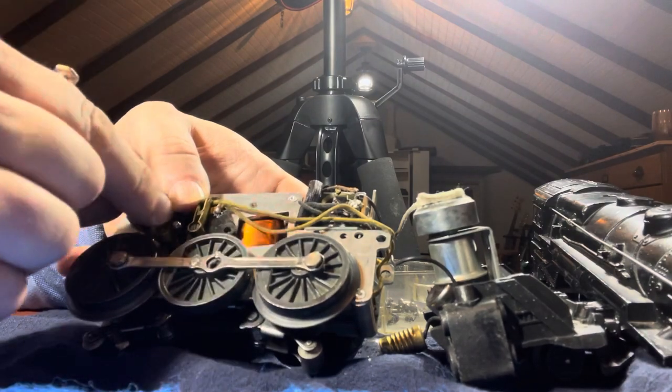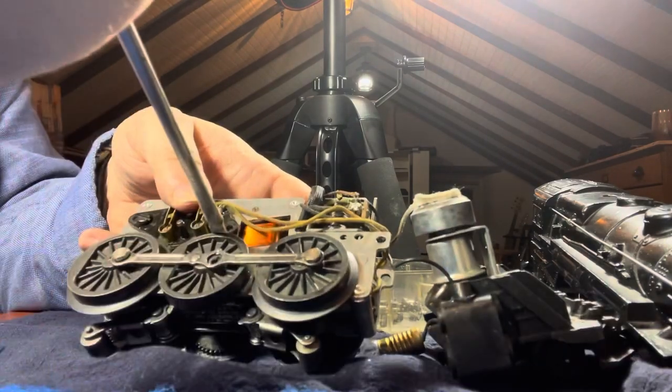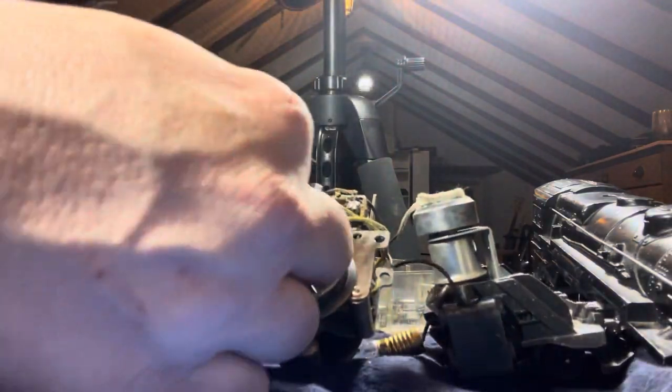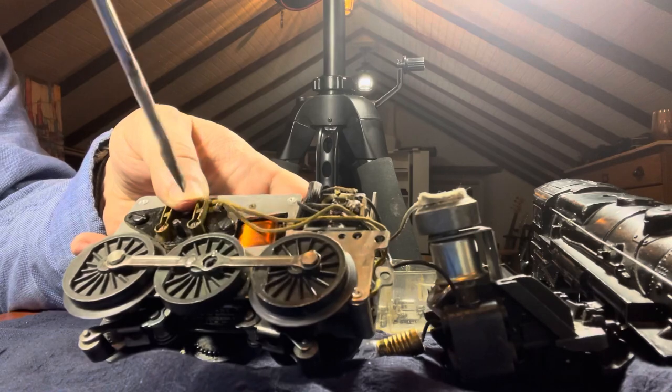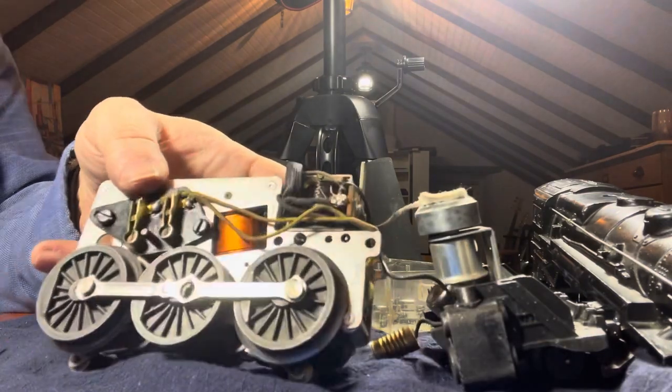It is rewarding to be able to service these machines which contain so much memory and keep them running and in good condition for future people to enjoy.